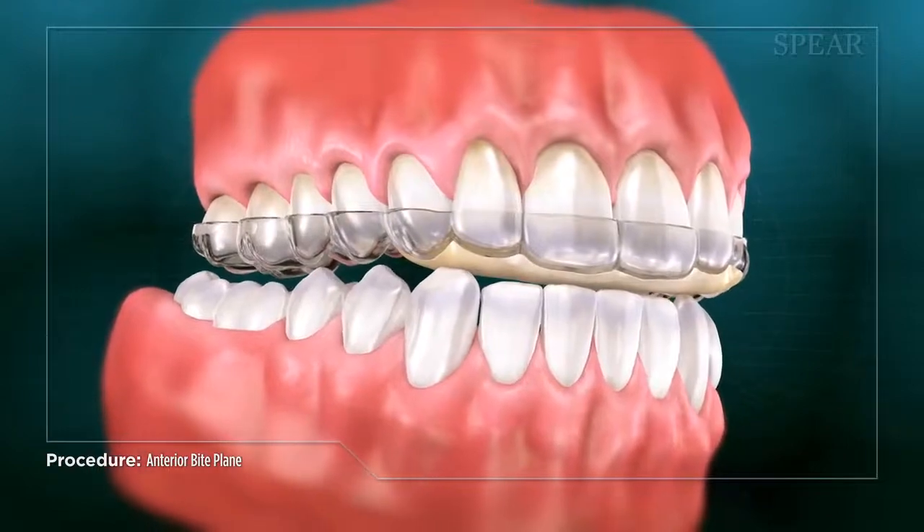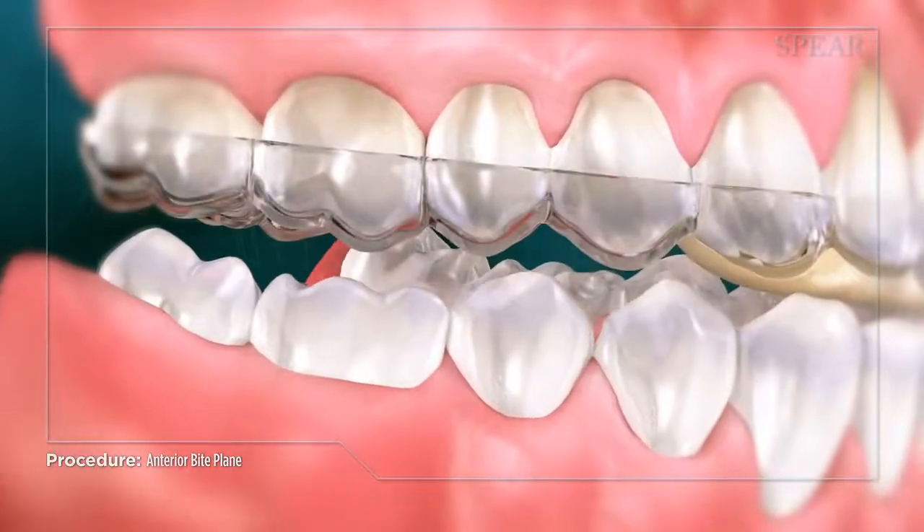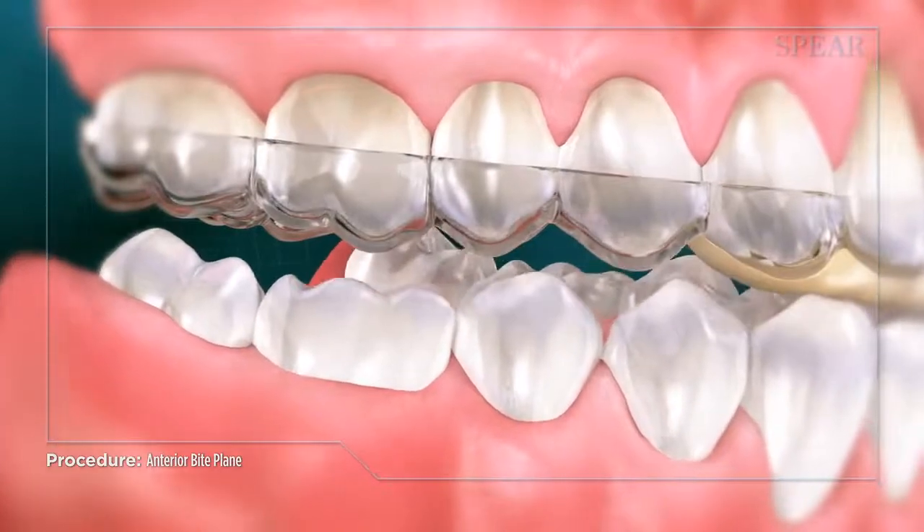While creating a platform for the front teeth to touch, the appliance prevents the back teeth from touching, protecting them from wear and minimizing stress on the jaw muscle.